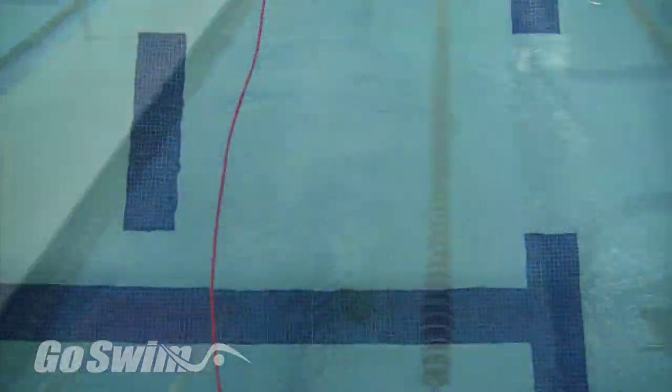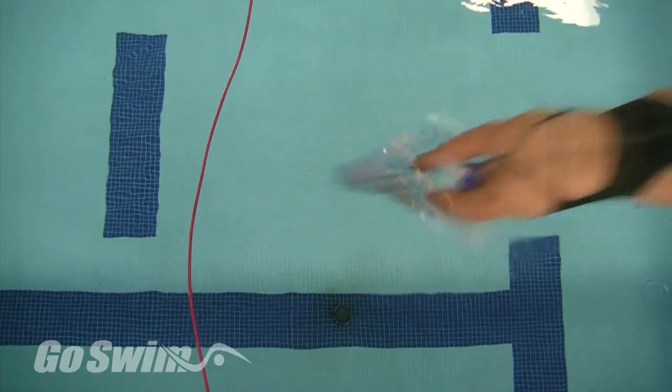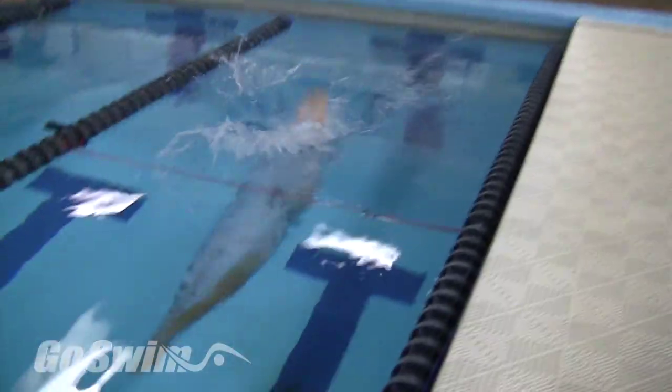How to do it really well — the fine points. Since you're going to be hitting the water much faster, make sure you keep your hands tight on entering. There's a chance that they can come apart when you hit the water this fast. Don't forget to point your toes so you don't drag your feet.